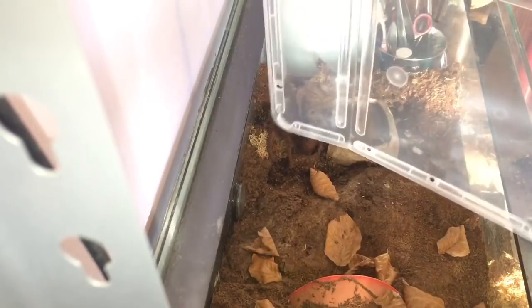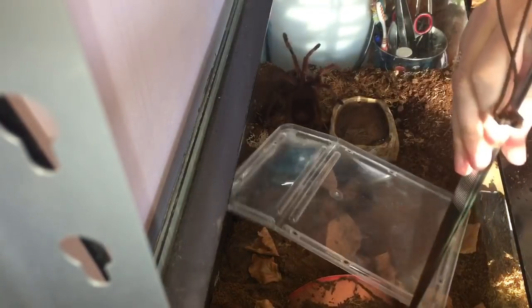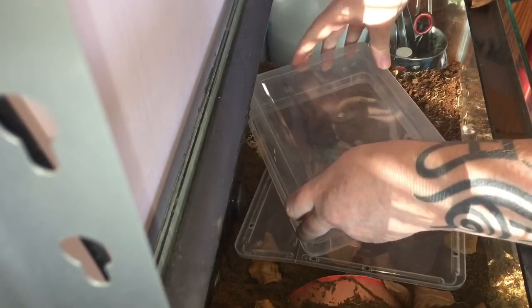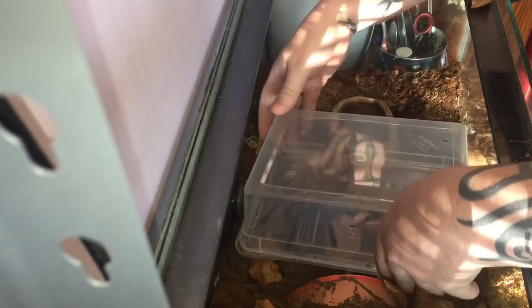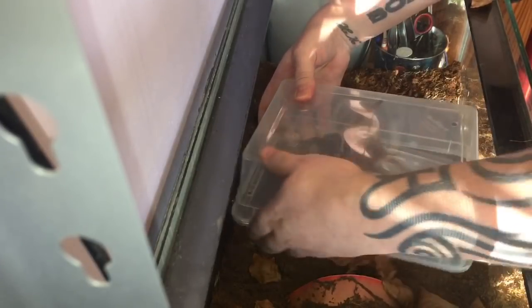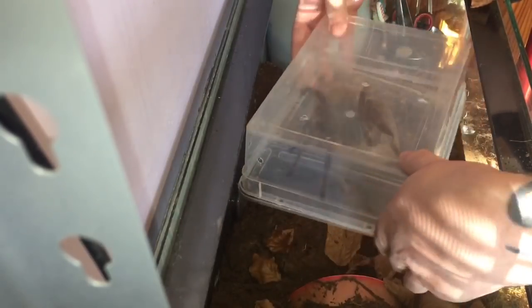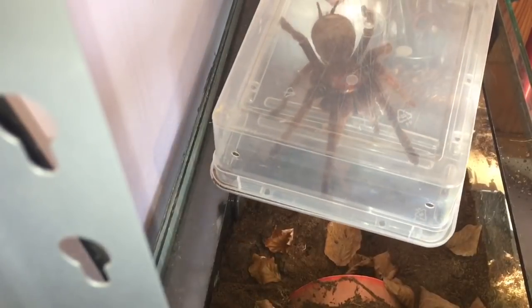I'm just going to place the lid right next to the spider, there we go, and then I'm going to coax the tarantula towards the lid. She'll get a little bit annoyed but it doesn't stress her out too much. There we go — just make sure you don't catch her legs. Put the lid on, and there we go — that's how I collect her from the enclosure. Nice and simple.